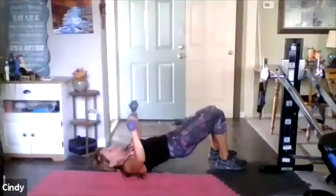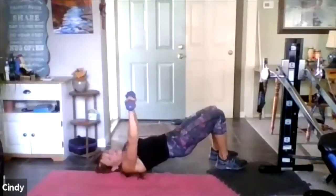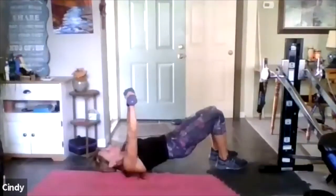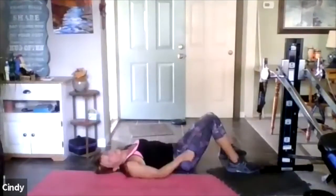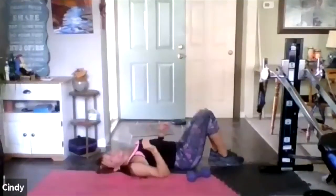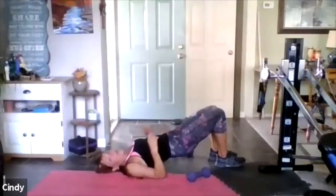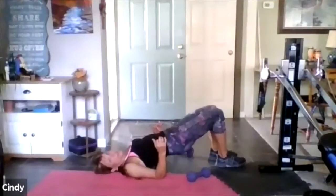Eight, seven — squeeze, squeeze. You pull the belly button down, squeeze the glutes. Four more — two more than a break, I promise. One more than a break — good. Put the glutes down, shake out the arms. Come up. Squeeze the glutes — we're moving now into the posture change.